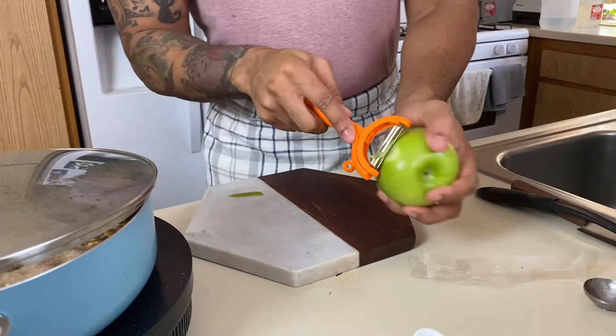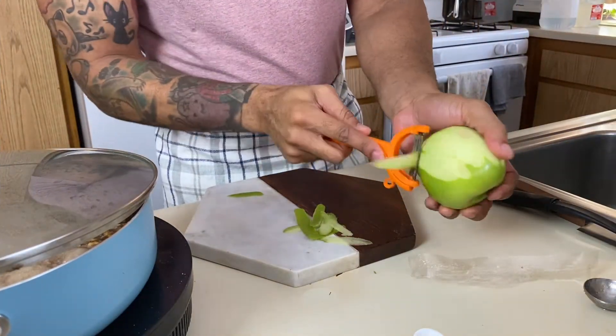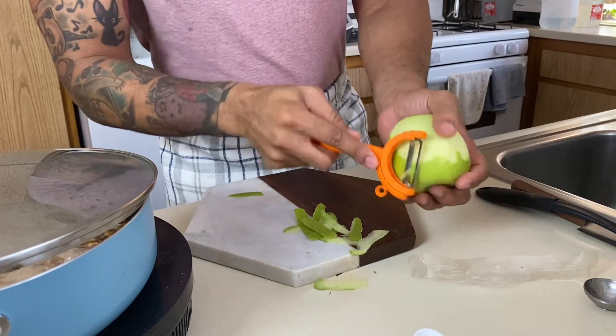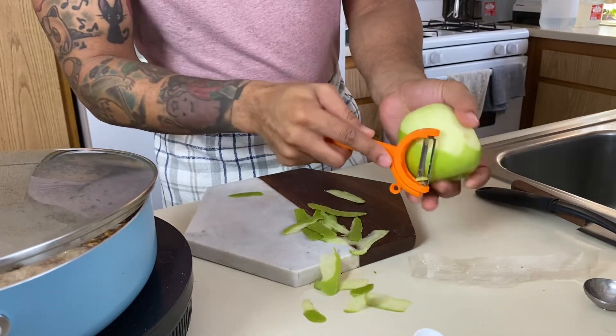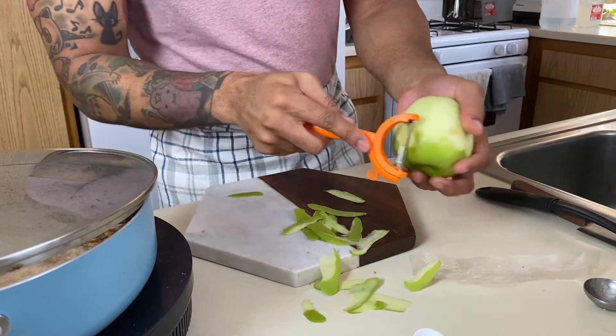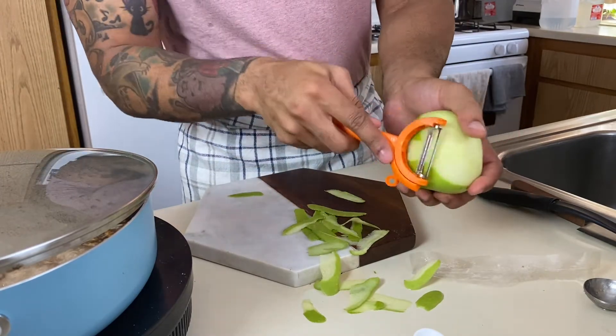Super easy. All you're gonna use is this peeler. I'm just gonna peel them. I don't want you to use a knife because I want you to keep as much of the flesh of the apple — the meat of the apple — as you can and get rid of the peel.